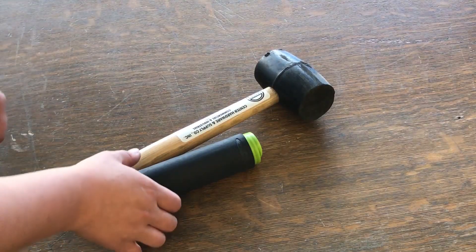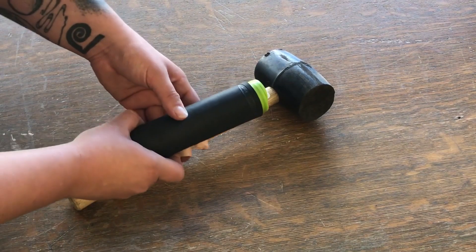We're going to do a little demonstration on how to install this grip onto this hammer. Super easy, so let's check it out — let's put this grip on this handle.